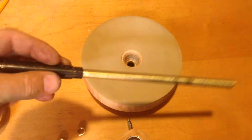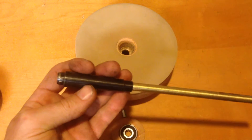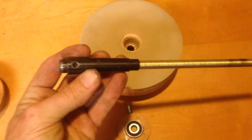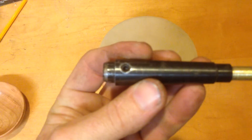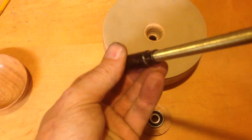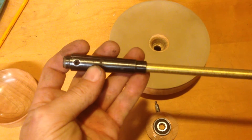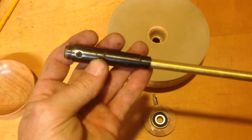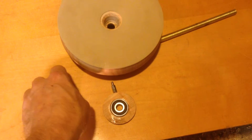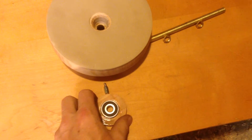Coming out the back is lamp rod. I cut it to the length that I needed, stuck it through that Morse taper, and used that set screw to clamp it in. It was actually a tight enough fit that I had to grind down the threads just a little bit to get it to slide in. It fits really well. You've got two lamp rod nuts.